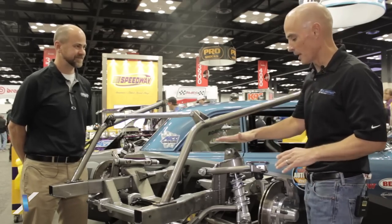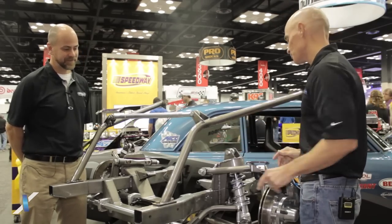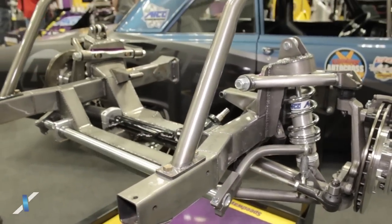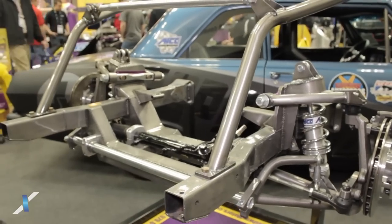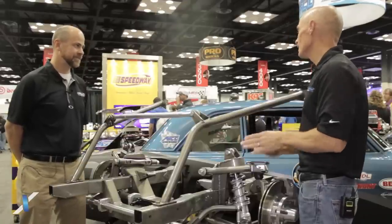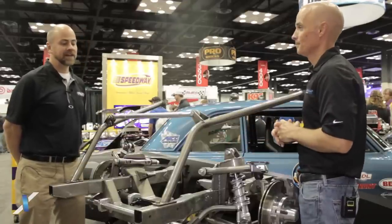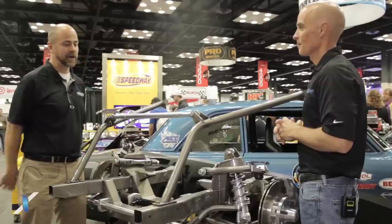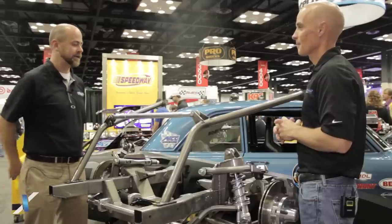I see a lot of cool suspension stuff here. I see a coilover shock, I see a spline sway bar, I see cool control arms. Now if a guy has a factory Nova, he doesn't have anything like this, right? Correct — it's a huge improvement over that. Now how is this going to improve the handling of these early Novas? In just about every way imaginable. It's going to give you better cornering, it's going to lower the car for a better center of gravity.